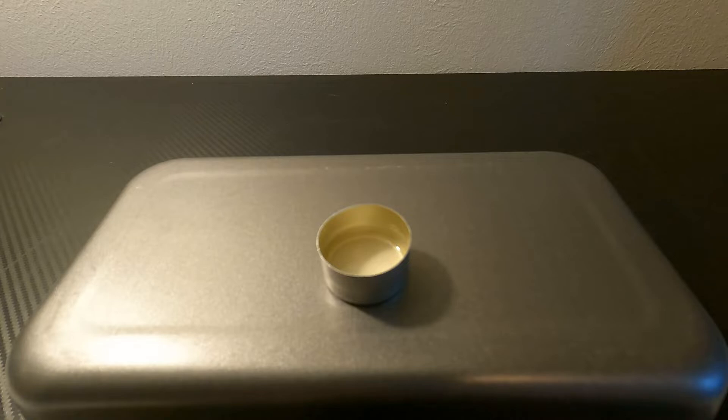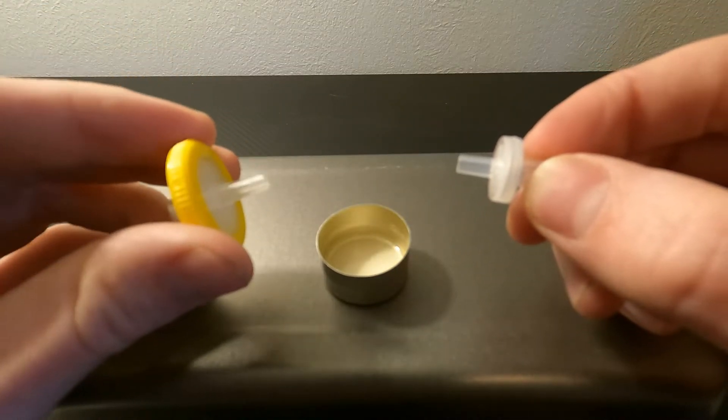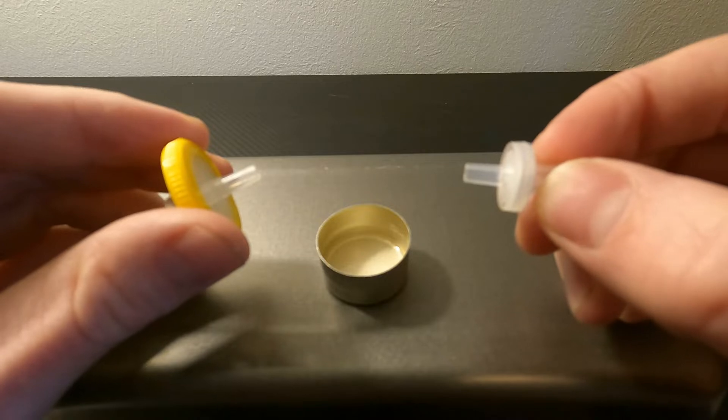We currently have two wheel filter options: small and large. The large one is best for things with a lot of filler, like pills, and the small one is best for most substances that have less filler or cut.